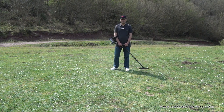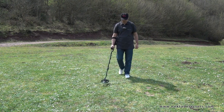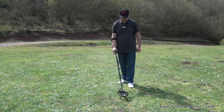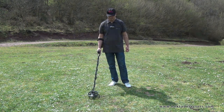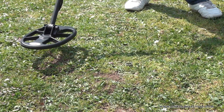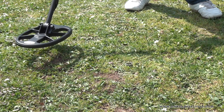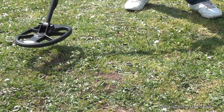Now let's see how we pinpoint a detected target. Pinpointing is to determine the center or the exact location of a detected target. To pinpoint a target, after a target is detected, move the search coil aside where there is no target response and press the pinpoint button. Keeping the button pressed, approach the target.